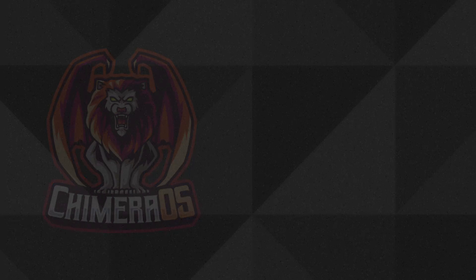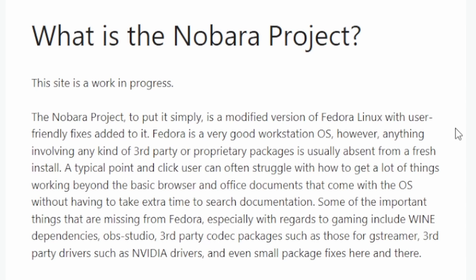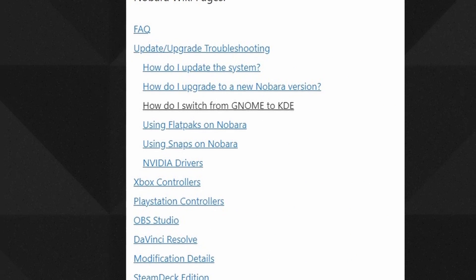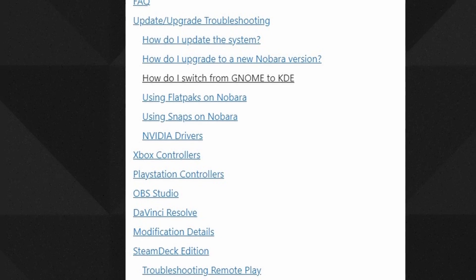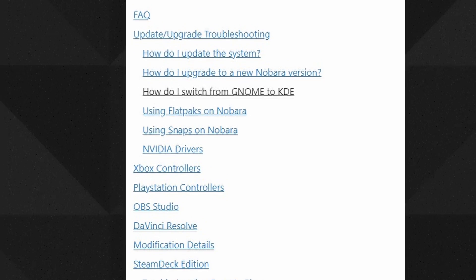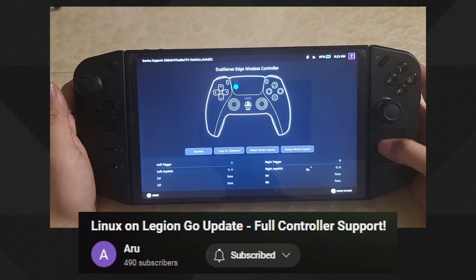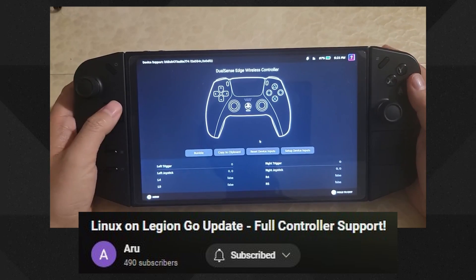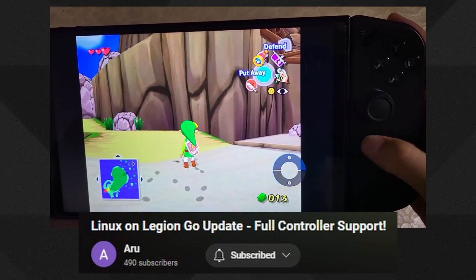There is a Chimera OS competitor I may try in another video called Nobara OS — it's a Fedora-based Linux distribution optimized for gaming and content creation. It includes a more desktop-oriented experience with tools like Wine, OBS Studio, and third-party video codecs. Nobara seems geared toward advanced users who want to record and encode video, and while it's less streamlined than Chimera OS, it excels in customization — mapping more buttons and offering more control than Chimera currently supports, as shown by channel Aru who's getting a lot more out of the Legion Go controls with Nobara OS.